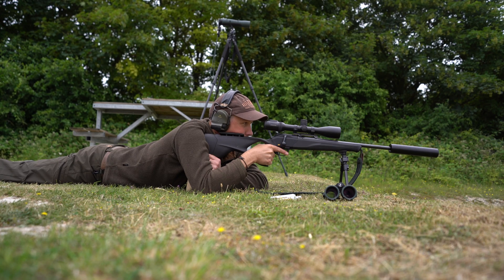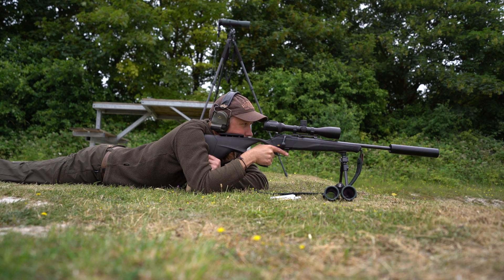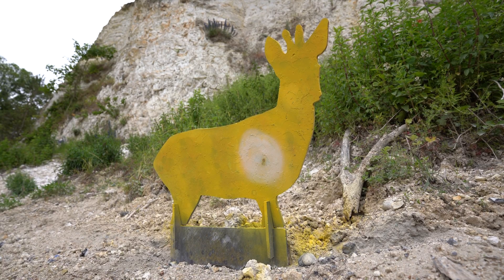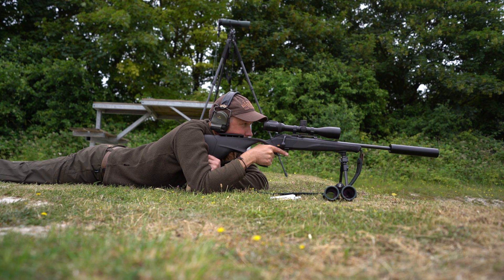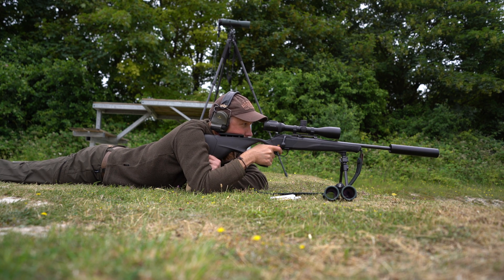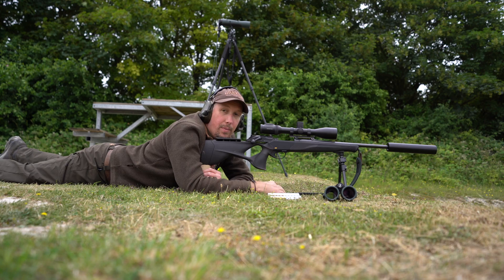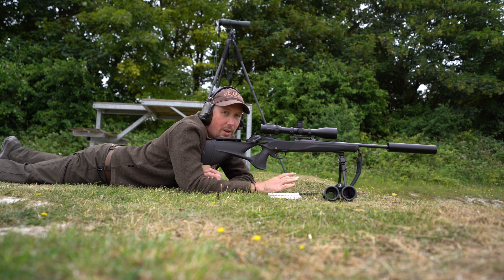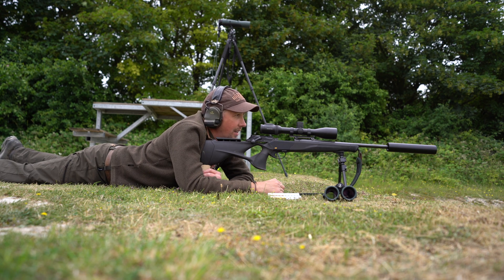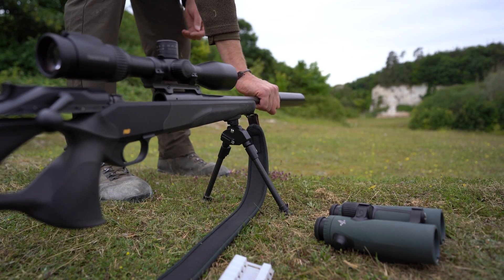Looking at the bullet drop on the big white disc - at this sort of distance I'd normally just hold over a little bit, so rather than aiming halfway up the body on a roebuck, I'd be aiming two-thirds up the body and the bullet would drop into the kill zone. But having gone up four clicks on the ballistic turret, I'm just putting the crosshairs exactly where I want to hit the deer. I've just had one shot at the roebuck because it hit straight in the middle of the kill zone, so we'll save this round. It's quite a hot day and the barrel's getting hot, which will start to widen the groups out, so we'll let the barrel cool down and then have a couple of shots at 300 metres.